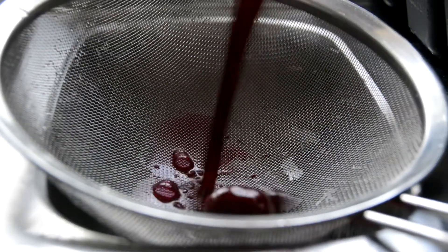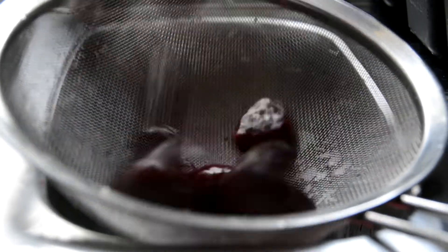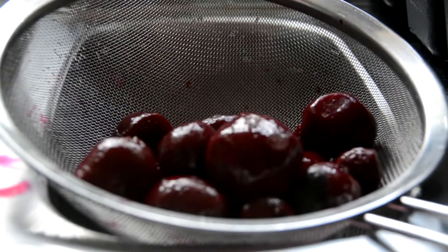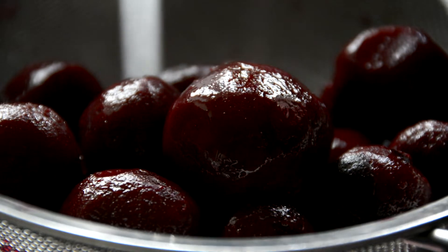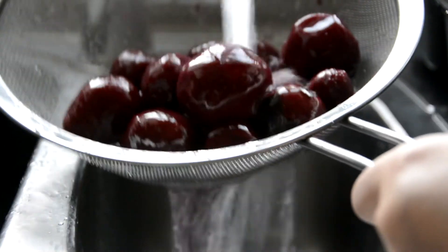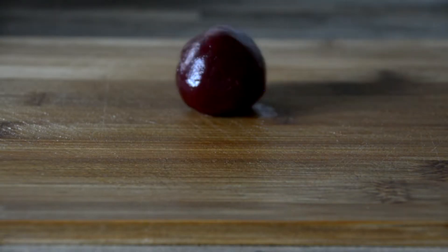We'll begin by draining 300 grams of pickled beetroot and rinsing thoroughly under cold running water. We're using pickled beetroot as it's listed in the Monash app as FODMAP-free with a generous serving size of 75 grams. Don't worry — I'll be showing you how to get rid of any excess acidity. Dice the rinsed beetroot into medium chunks.